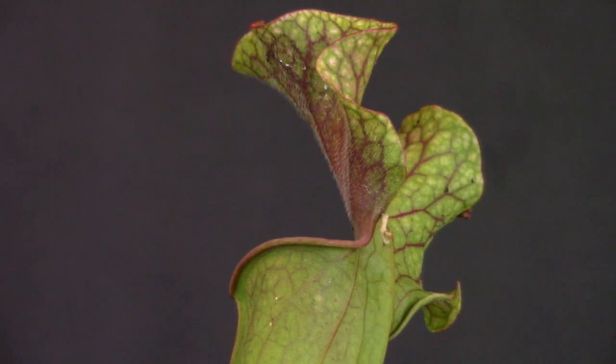Below the operculum, at the top of the tube, there's usually a rolled lip called the peristome. This lip secretes nectar and scent. The hood also produces nectar, but in lesser quantities. The inside of the pitcher tube, depending on the species, can be divided into three to five distinguishable zones.